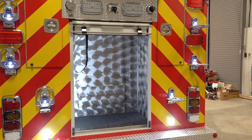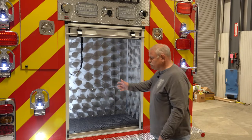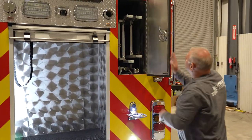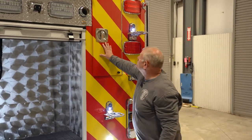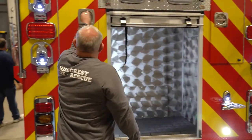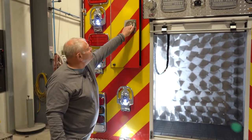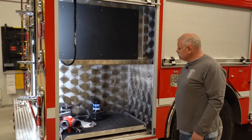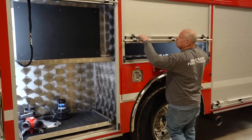The back compartment is going to have our cones in it, and I think we're mounting the fire extinguishers here. We have our ladders and pike poles all housed in a compartment out of the elements, and also I believe a 3,000 gallon portable pond — again, all out of the elements. There's a slide-out tray here, also an area for our hand tools.